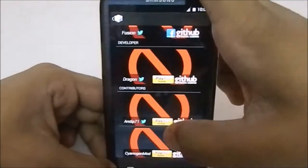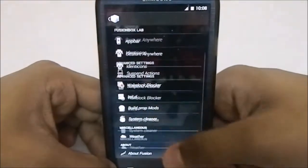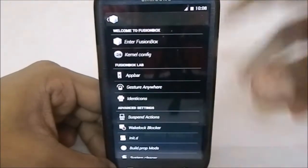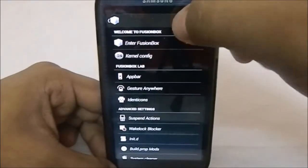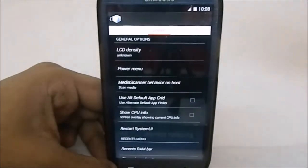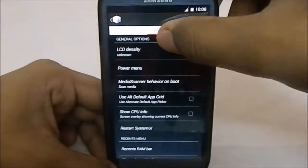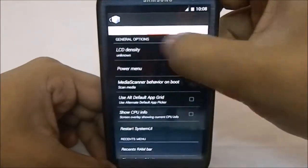Last, we have the About Fusion section — you can go to the Fusion website, XDA page, share Fusion ROM. The developer's name is Dragon, and there are contributors listed. So you have all these options from the settings menu. That is the Fusion Box as a whole.